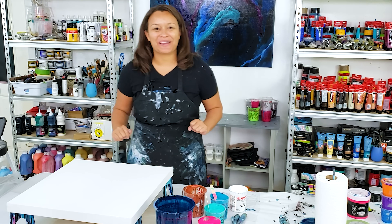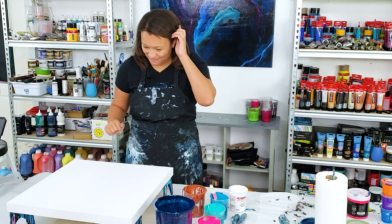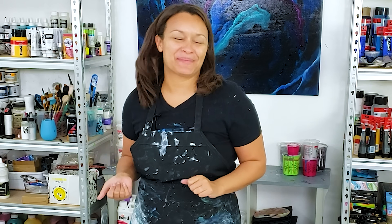Hello everyone, welcome back to my channel! Thank you for being here. I had a lot of people say they miss me saying 'let's paint,' so let's paint!